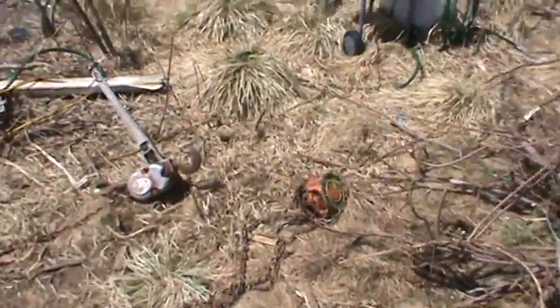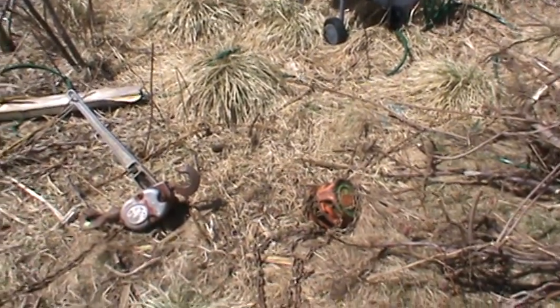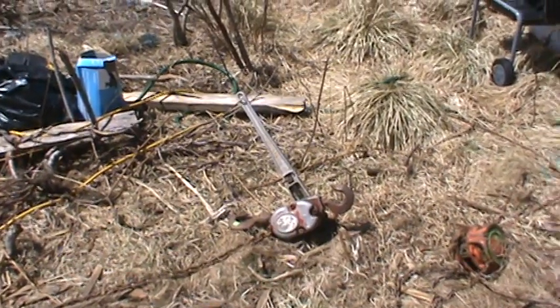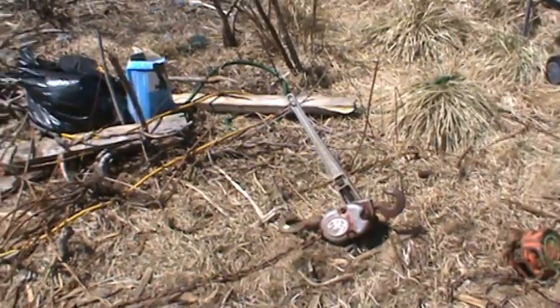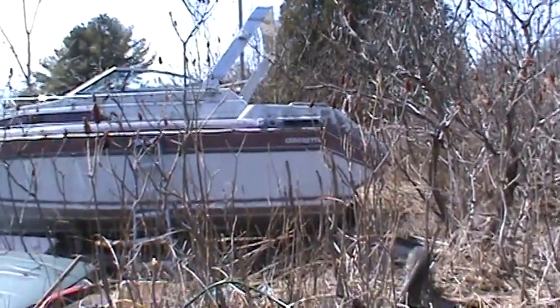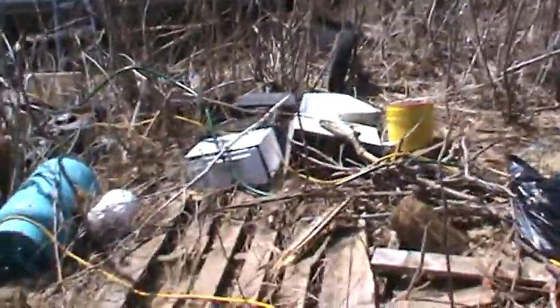Got some shackles, got another chain fall there — that's good for one time, so 2,000 pounds. Got that turfer, or come-along, whatever you want to call it. By looks of the hooks, I'd say that's good for probably two times, 4,000 pounds, but it's only got a small chain on it. That would be useful if I had to join two different straps at different lengths, but I think I'm just going to hook on to a tree back there and hook on to the boat and pull it. I have a couple of scissor jacks that are good for two and a half times.